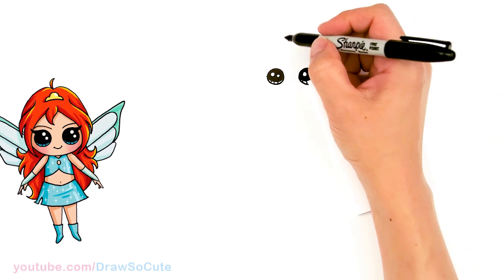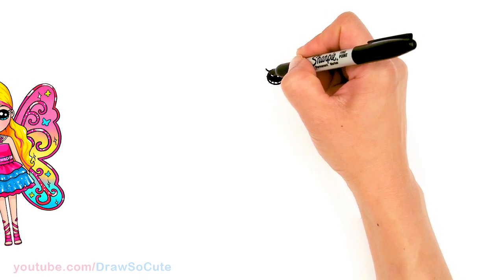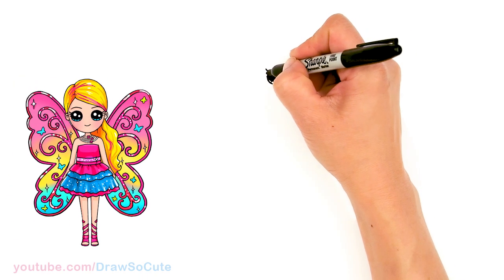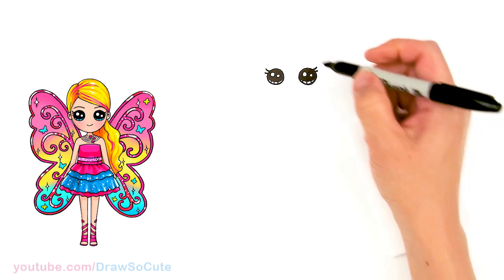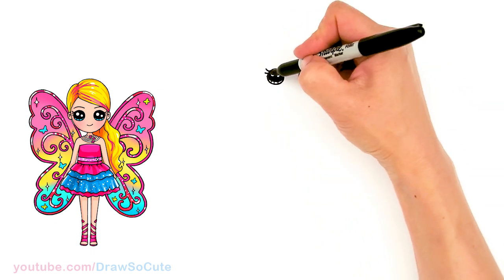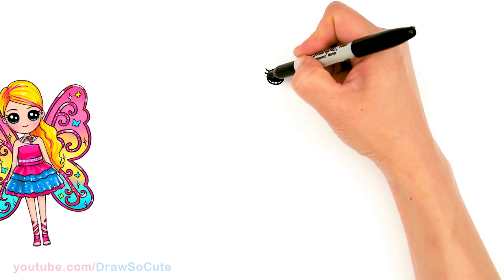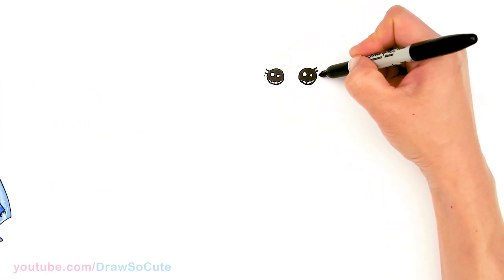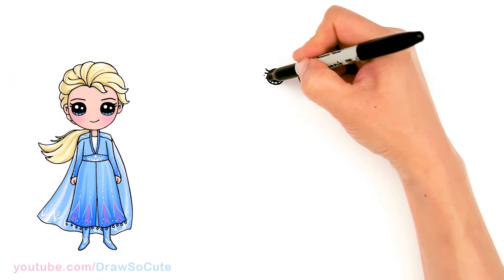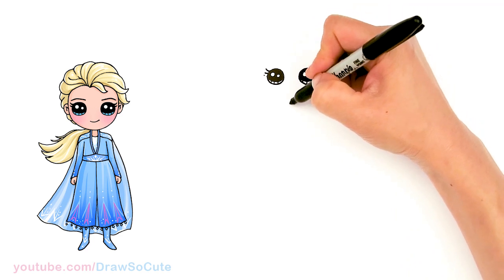Okay, so we have the eyes in. Let's come in here on the sides and draw — I'm going to give her two lashes, one longer one and a shorter one. Then from there we're going to come to the side of the eyes, really close to the eyes, say maybe half of the eyes, and I'm just going to give myself a point on both sides about right here.